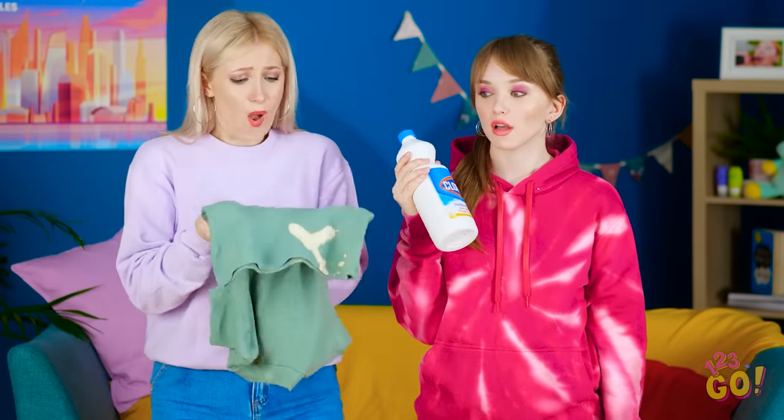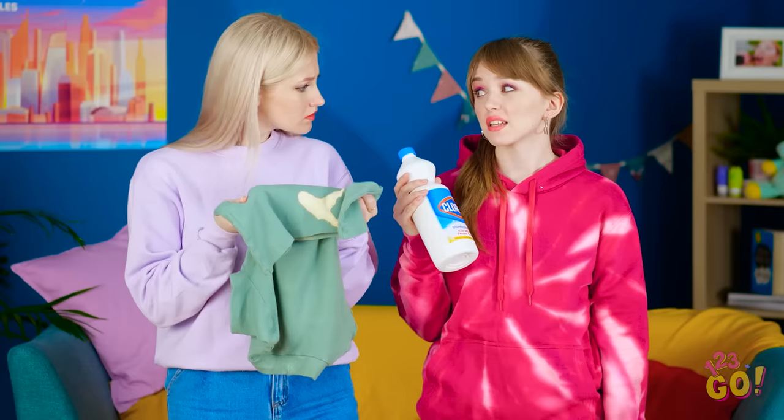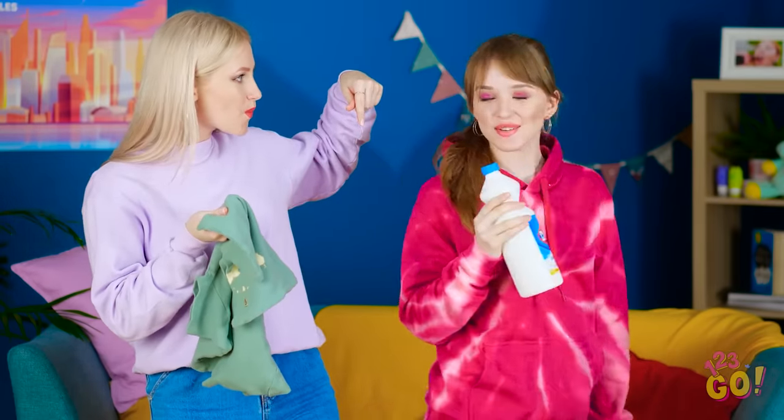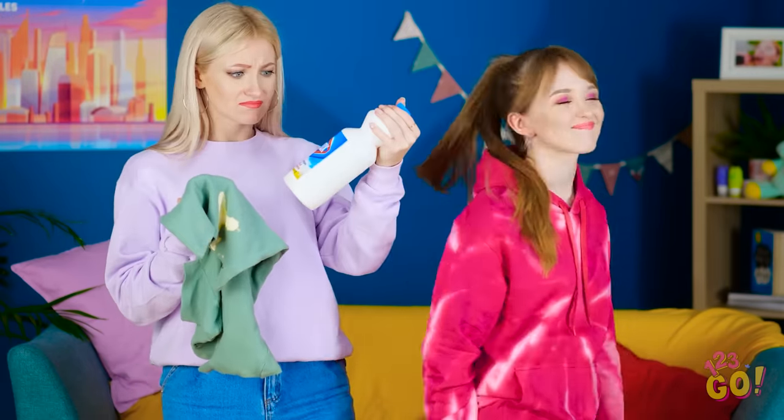I can't get this stuff out! Is that my bleach? Turn around! That looks amazing! Thanks! Think this could help?